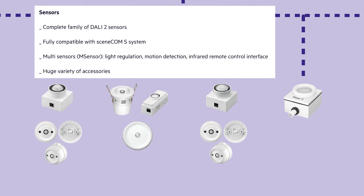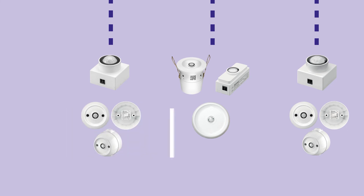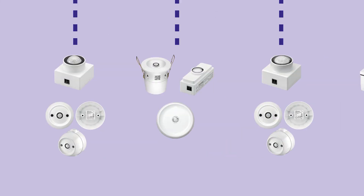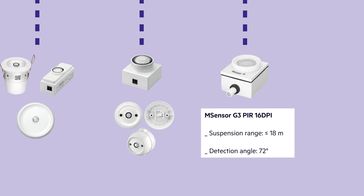The portfolio includes a huge variety of accessories allowing installation in and outside of the luminaire. The M Sensor 4 DPI WDA offers up to 4 meters suspension range and a wide detection angle of 125 degrees. The M Sensor 5 DPI offers up to 5 meters suspension range and a detection angle of up to 84 degrees. The M Sensor 10 DPI offers up to 10 meters suspension range and a detection angle of up to 72 degrees. The M Sensor 16 DPI offers up to 18 meters suspension range and a detection angle of up to 72 degrees.